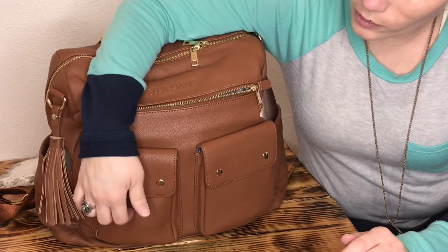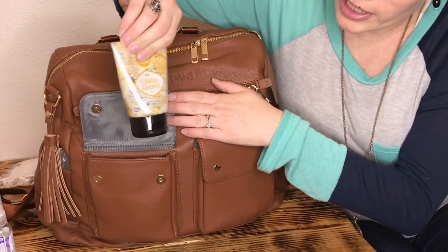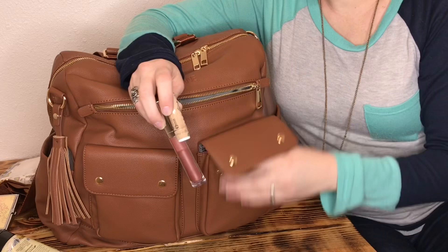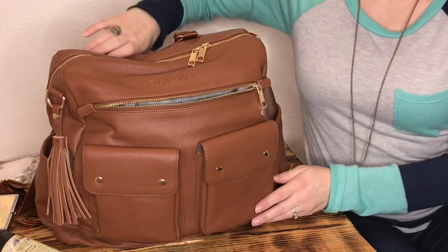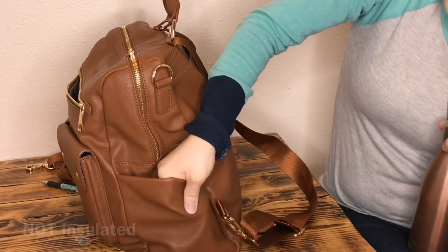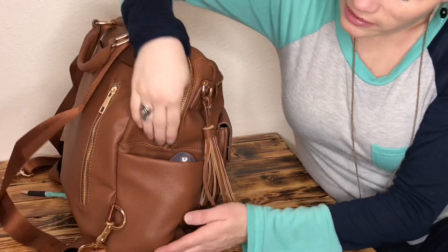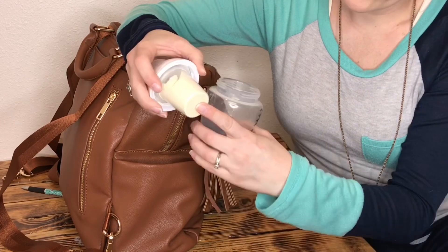The magnets are on the side and they have a pretty nice closure — they grab on real quick. In one front pocket I have the Honest Company hand sanitizer spray and my Perfectly Posh hand cream. In the other I have my business card, lip gloss, chapstick, and a mini Altoids tin with gum. On the side it has bottle pockets on both sides. On one bottle pocket I just have my 17-ounce Swell bottle.